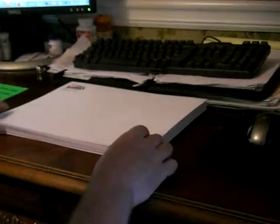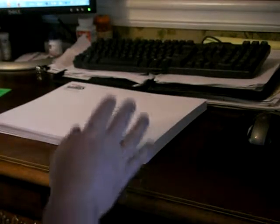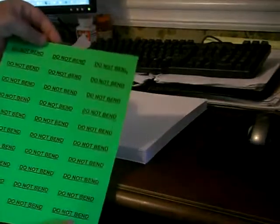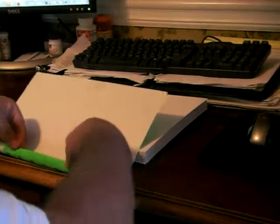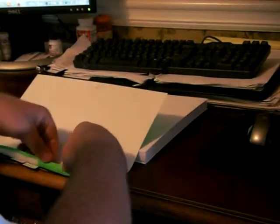Here's a quick tip for you if you're using a bunch of labels and you want to get them on real quick. I have a 30-up label — basically all you have to do is bend it over and all your labels pop up. Take it back about an inch and then you can very quickly go down the line.